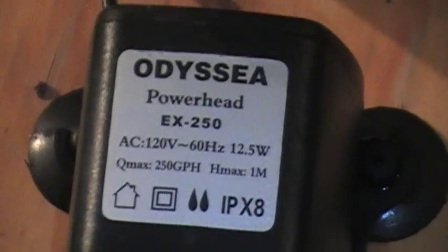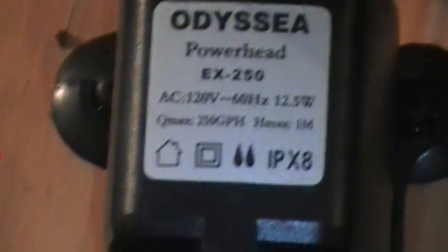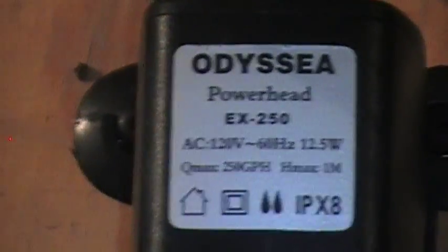Later — hopefully later tonight — we're going to be making a video with this. We're designing a new tank for the grays. We might make a video on how to make a nice looking tank for cheap, but this is a 250 gallon pump as you can see. So we're going to hope to make a river at the bottom with it, so it's going to look pretty cool.